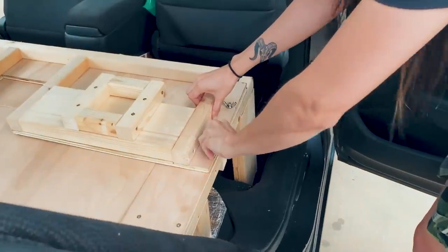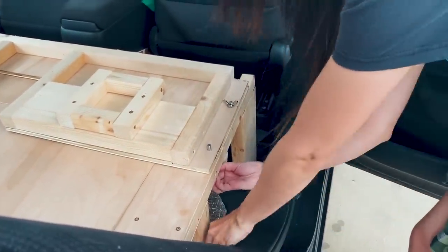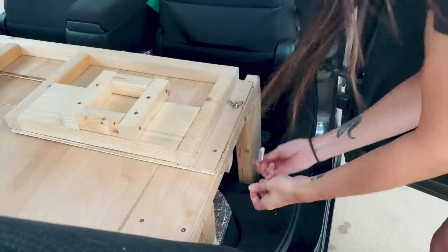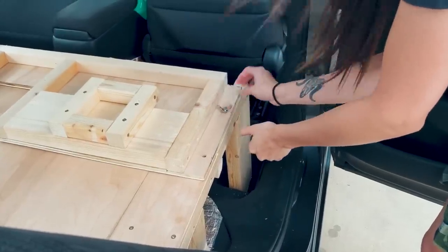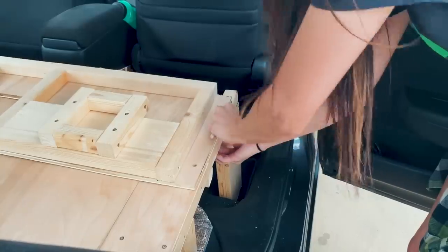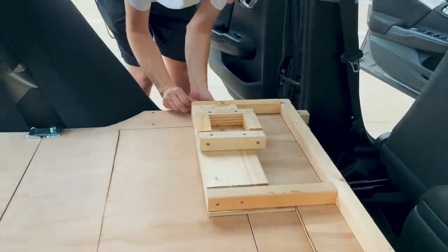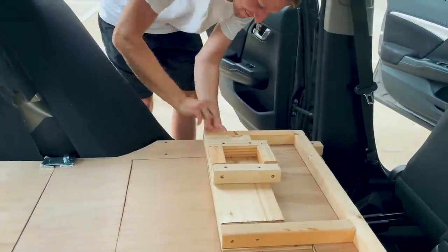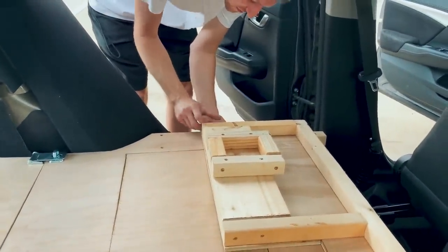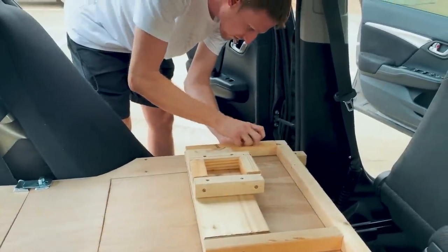This is what holds this in place when we're driving so that it doesn't move all around. Just take these out. Now Jonathan's going to do his side and we have to hurry because it's starting to rain, but this is good practice — just in case this is probably going to happen at some point.